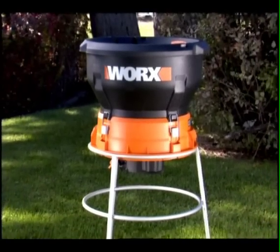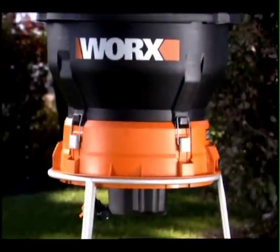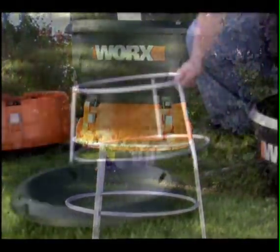The Works Leaf Mulcher is the solution to an annual problem of piles and piles of leaves in the yard. The Works Leaf Mulcher disposes of a yard full of leaves in just a few simple steps.